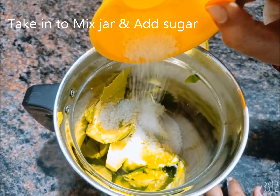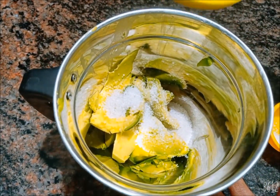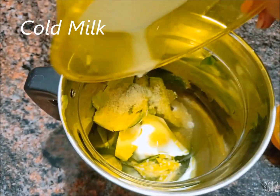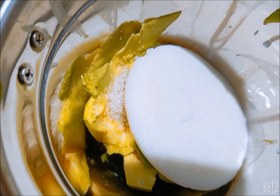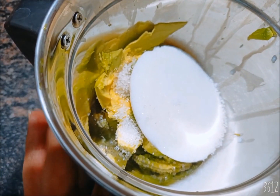First, we will add half a cup of sugar. I will add sugar and butter fruit to the blender and add the sweet mixture. I will add the cold milk to the blender. I will add a little and grind first.